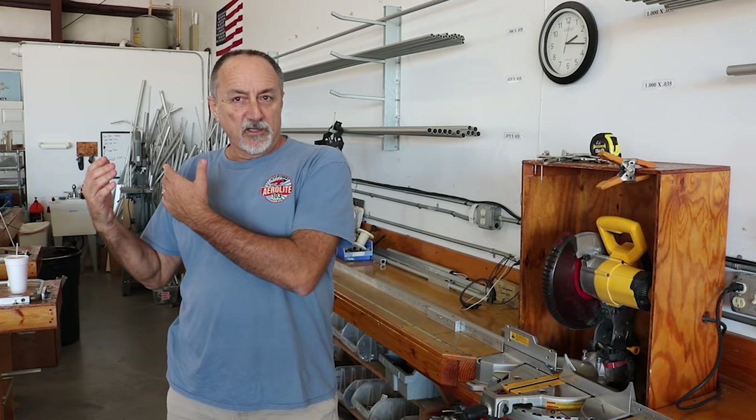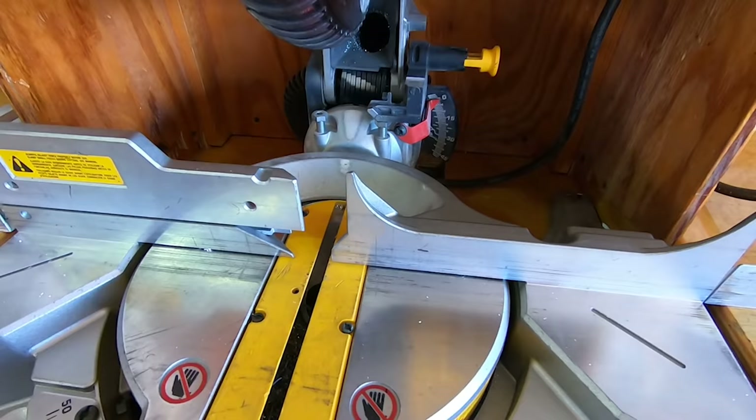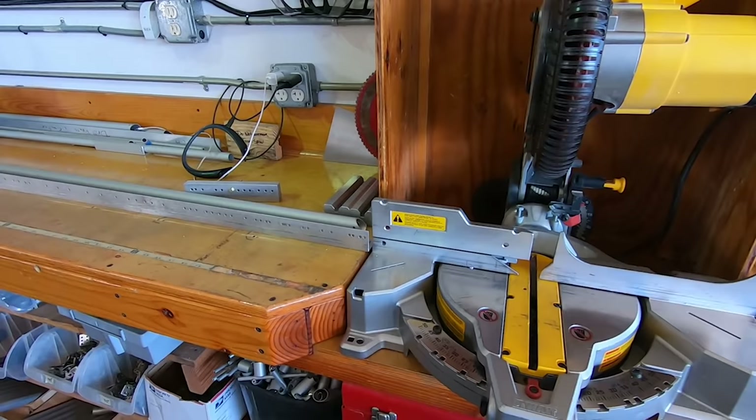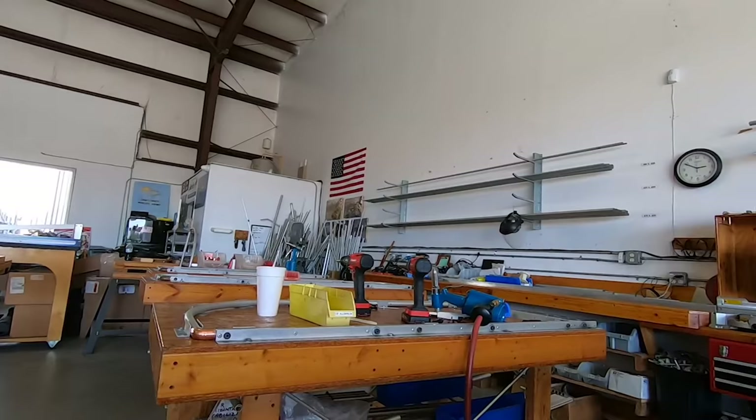Once we get the tubes back from the anodizer, we have a cut book for every part of the aircraft, plus a master part for every component. We set the saw up with a stop block for the various lengths to cut all the tubes — whether round, square, or rectangular. After cutting, they get deburred, then drilled, bent, and fabricated into the jigs.